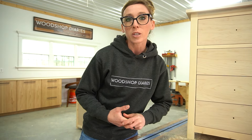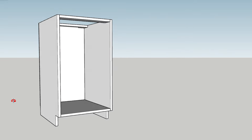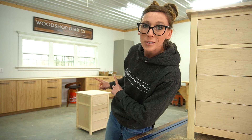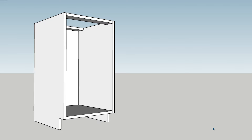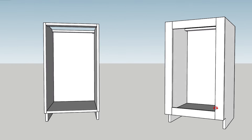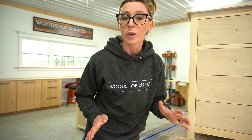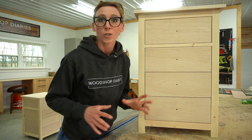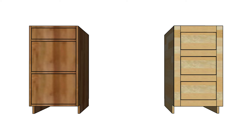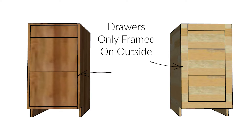In cabinet design, frameless means that the front edge of the cabinet box is not framed out — the frame is just the plywood edge. This is actually how I built my shop cabinets. Face frame cabinets, on the other hand, have an additional frame on the front edge that makes the edges a little thicker. This same concept applies to furniture as well, not just cabinet boxes. You'll also run into instances in both framed and frameless cabinets and furniture where the individual boxes are framed out or not framed out.